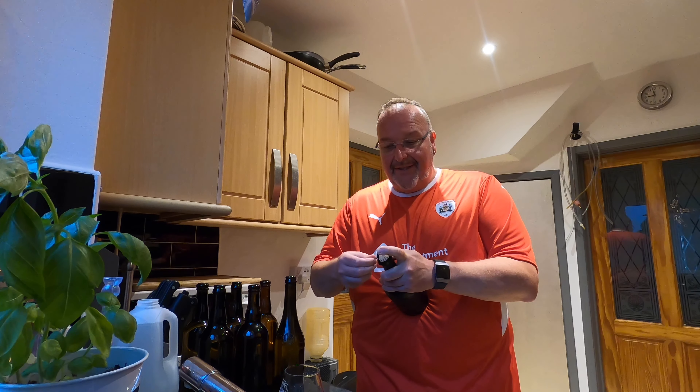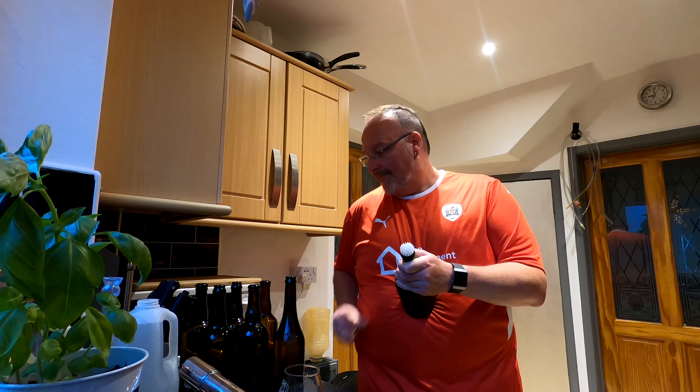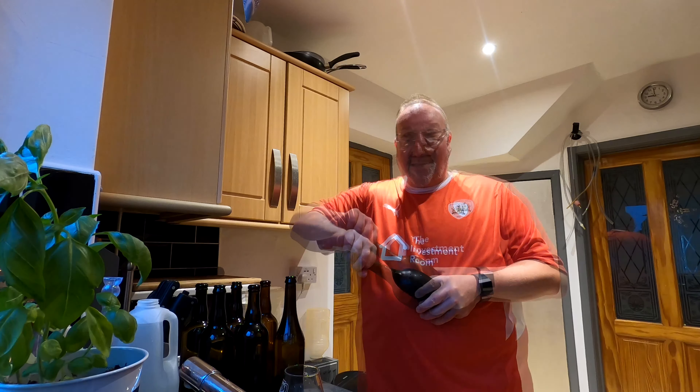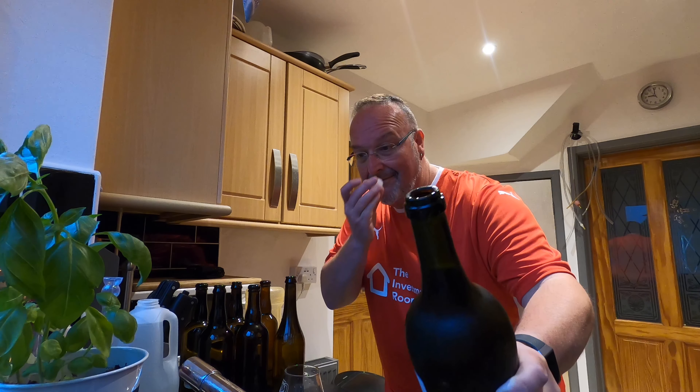Good evening from the kitchen folks — tonight it's blueberry cider opening night. What will it taste like? What will it look like? What will it smell like? Will it have a fizz? Let's find out. I've got to get the cage off. I think this cage has ended its natural life — a bit tight, a bit thin, ready to snap. There's no visible sign that the bung has lifted, so will I have a pop when I open it? Let's see. Oh, that sounded nice — there's vapour and I can smell blueberry. I can smell blueberry. Quite excited, as you can tell.